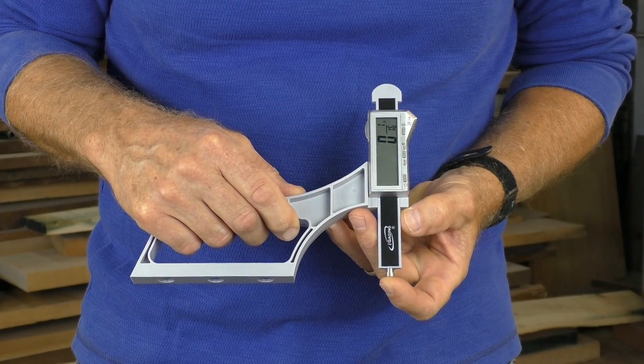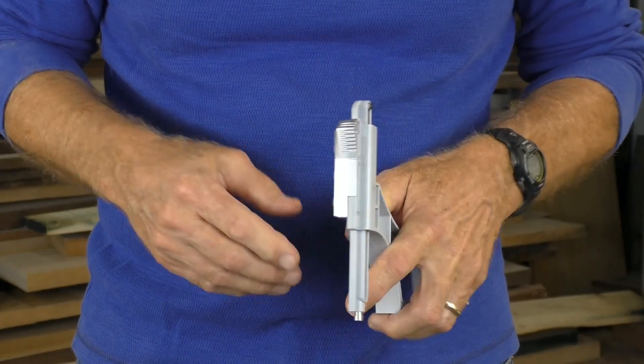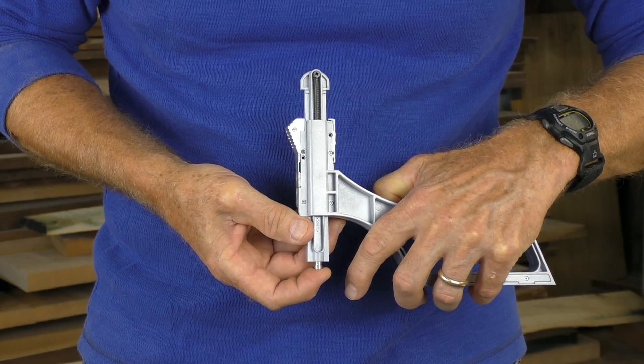SnapCheck features a large, easy-to-read digital readout that's actuated by the plunger. The plunger is controlled by a reliable spring movement. This precise measurement instrument is so much easier to use than a traditional fussy dial indicator.